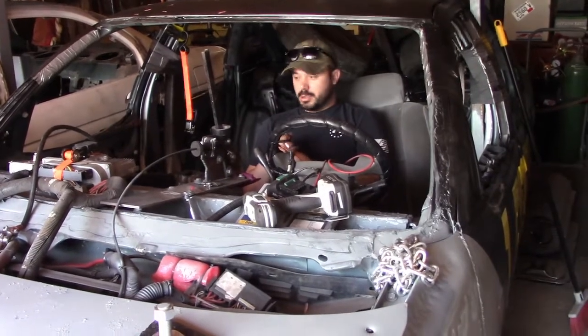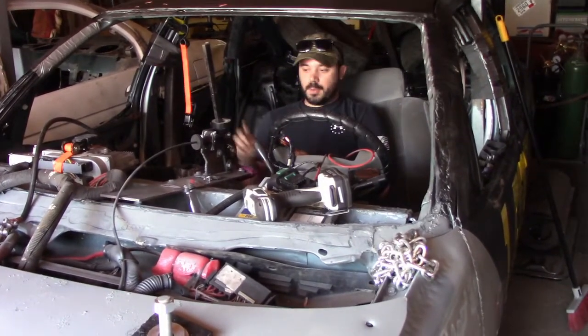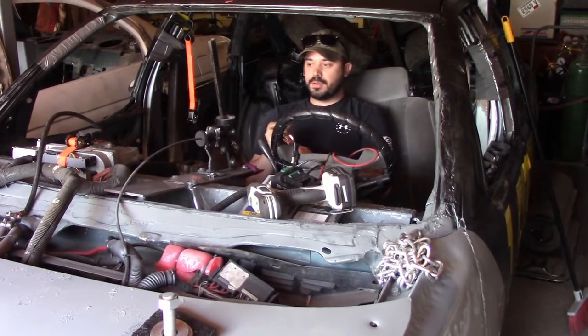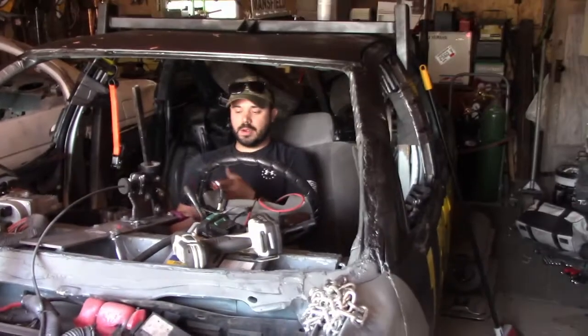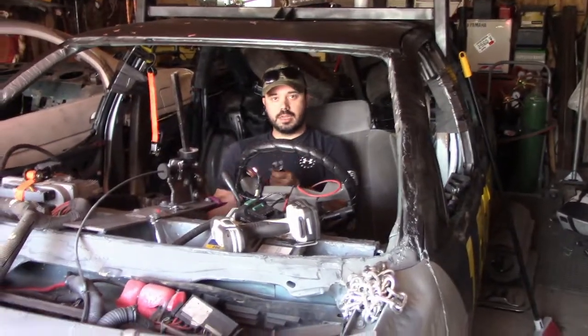So just do the bare minimum: put your battery cables in, run a hot wire just by twisting it with your fingers for your fuel pump and your fan. Once you know everything works and the car's in, the very last thing we do is actually wire everything, tape it all, zip tie it, get it out of the way.